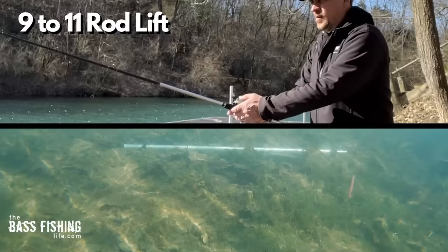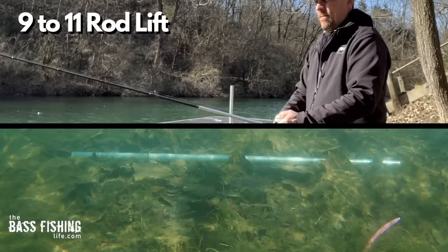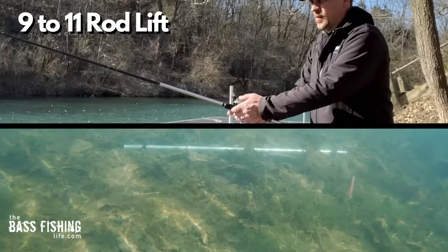We've seen this a lot and probably all of you have used this retrieve. When that lure starts to get closer to you, it's not doing what we think it's doing — it pops up off the bottom very quickly. But even more so, it covers so much territory laterally. As you can see against this 37 inch piece of conduit down here, it shoots out of frame really quickly.